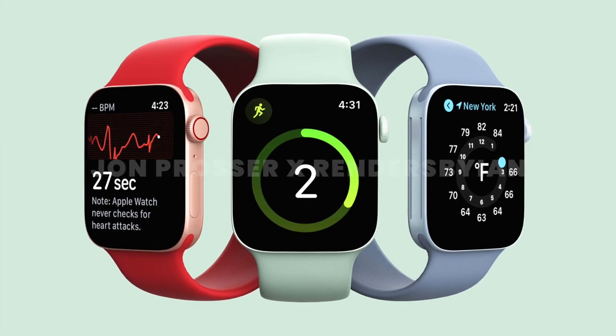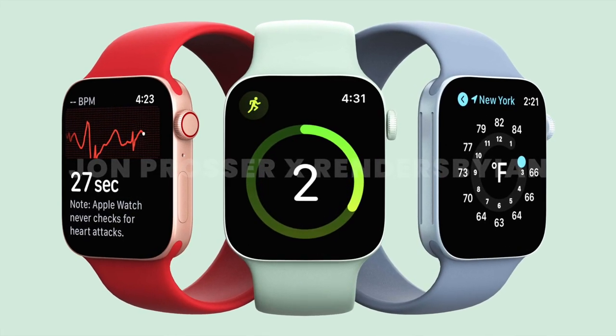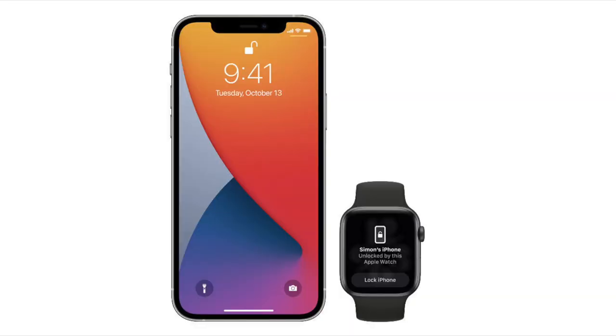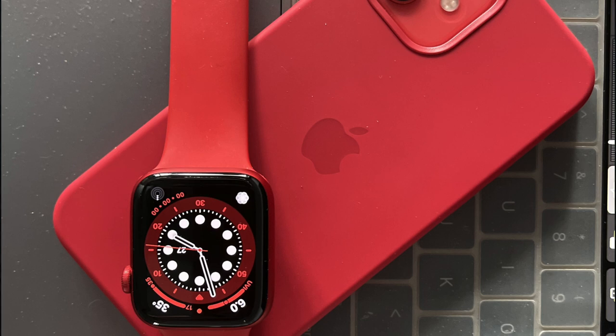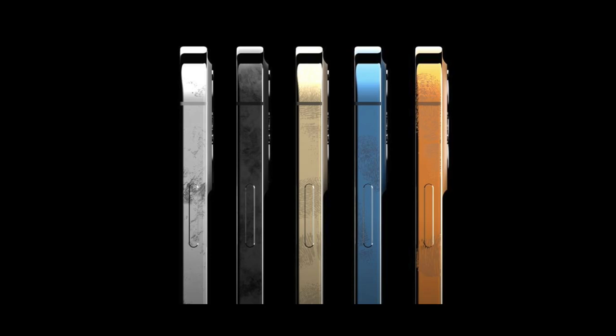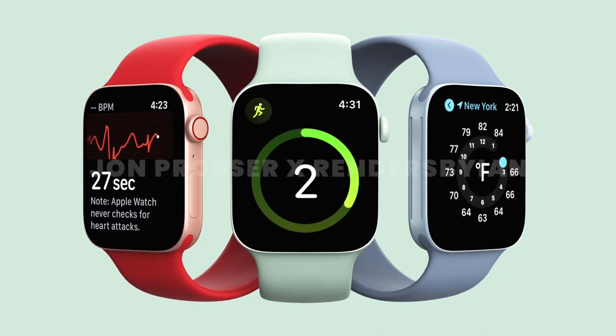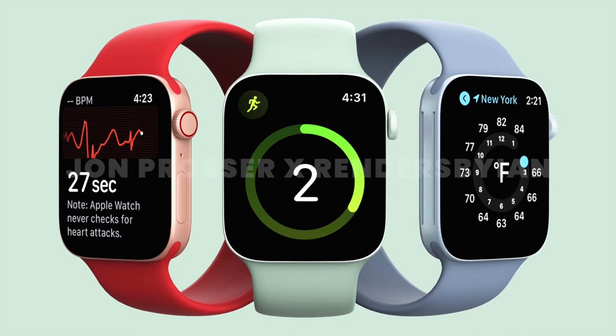John doesn't tell us the other colors being tested and he says there's a very good chance the green could be scrapped entirely, but personally I think the sport versions of the Apple Watch Series 7 could adopt the colors we're seeing with the iPhone 13. I do wonder why the Apple Watch doesn't share the same shades as the iPhone, since it's an accessory and customers would appreciate color matching. Ideally the stainless steel versions could share finishes with the Pro models, and the regular iPhone and sports edition watches share the same finishes.